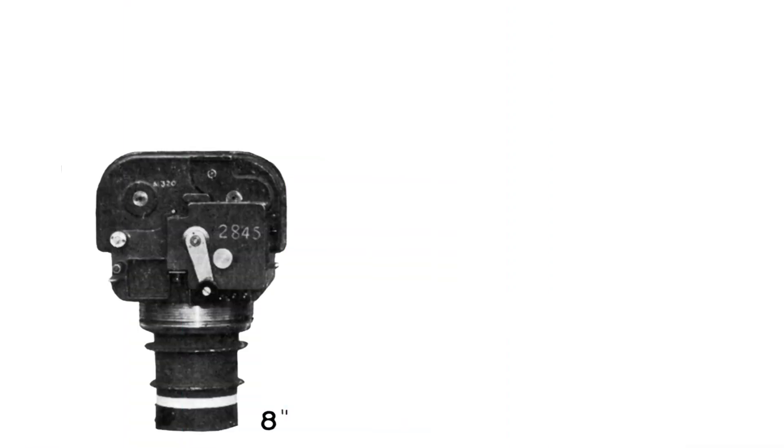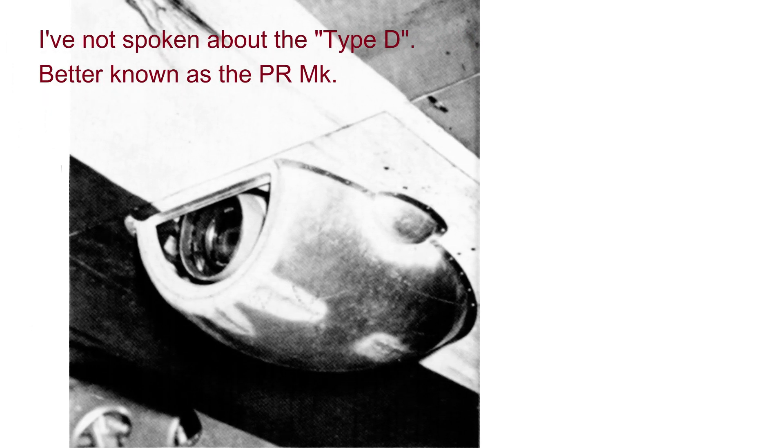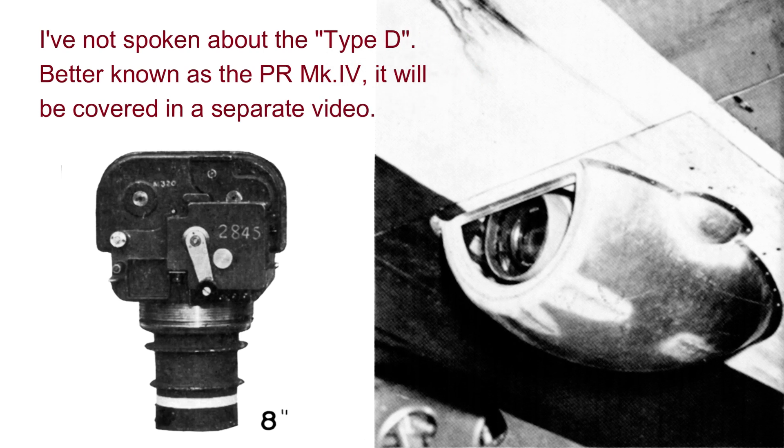Next up for coverage is the Type E, of which only one was made — N3117. The Type E had two forward-facing F-24 cameras mounted under the wings. The photograph showing such a mounting is actually on a PR Mark 19, as there are no photographs of the single Type E.